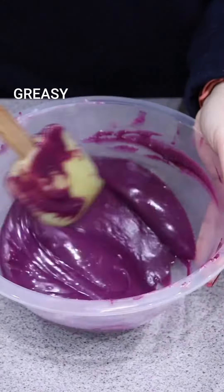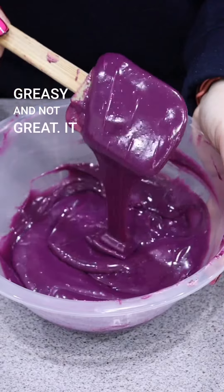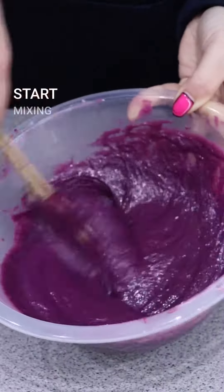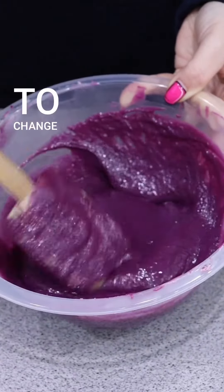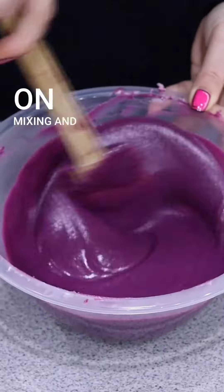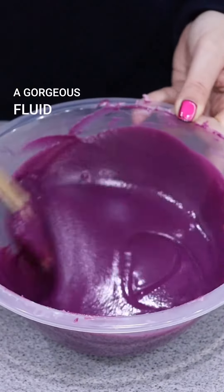At first it's going to look split and greasy — that's normal. Leave it alone for 10 minutes to cool, then go back and start mixing again. As the temperature drops it will start to change; it may look a bit questionable, but carry on mixing and you'll end up with a gorgeous fluid ganache.